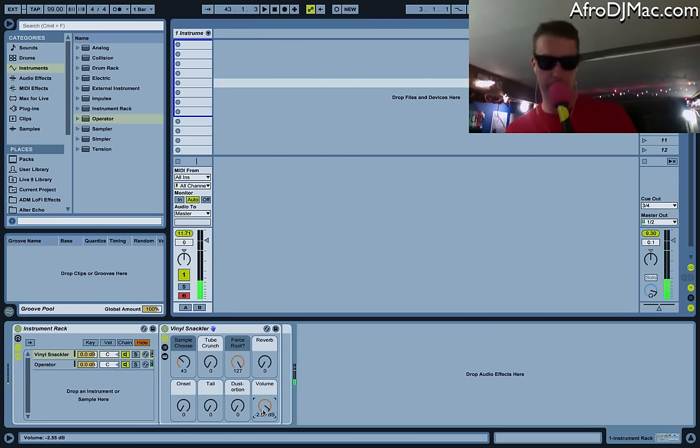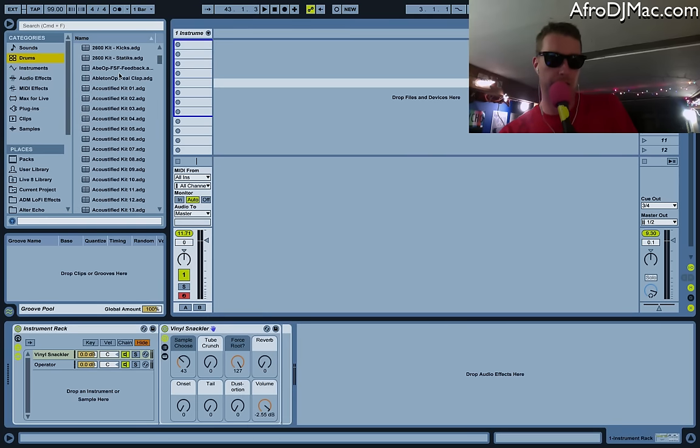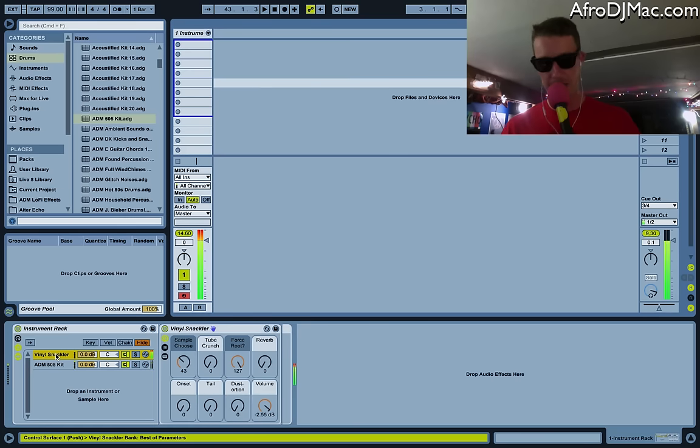You could do that with any sound — you could put this in a drum rack, for instance. Let's just do that real quickly — we'll grab a drum kit, like my old 505 kit, and put that in place of the Operator. Sounds like my drum kit has a ton of vinyl on it. And here it is without it. Now if I just turn this back on, I get all kinds of vinyl and I can again choose the sample that sounds best for me.